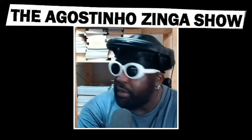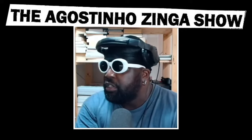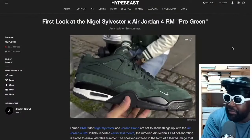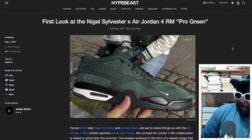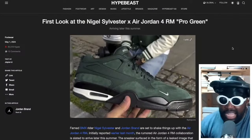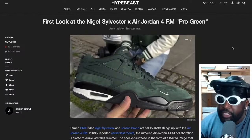I want to talk about the Nigel Sylvester — the Nigel Bloodclark Sylvester Jordan 4s. Have you guys seen this? First look at the Nigel Sylvester and Air Jordan 4 RM Pro Green. I've never heard of this model before, this Nigel Sylvester colorway.